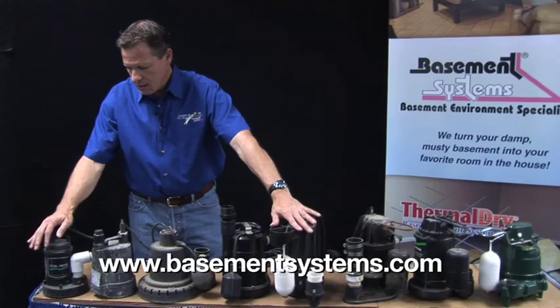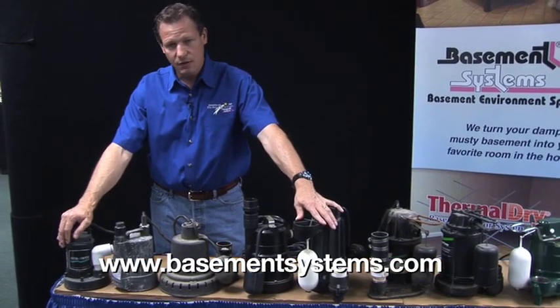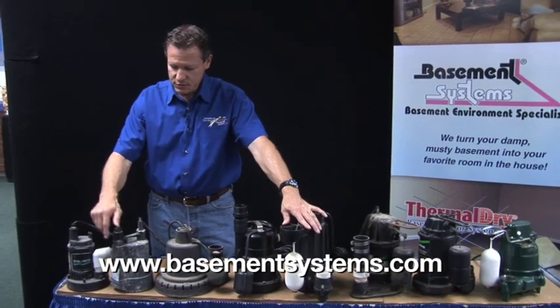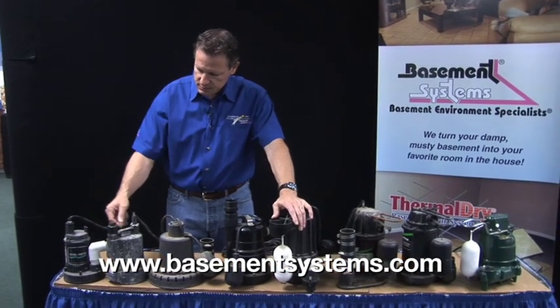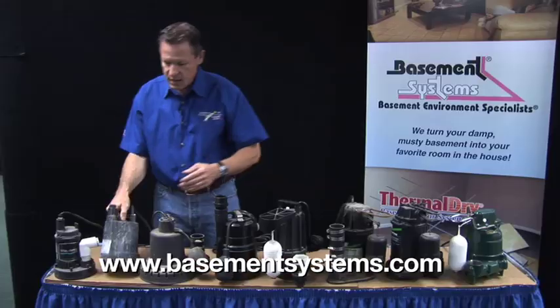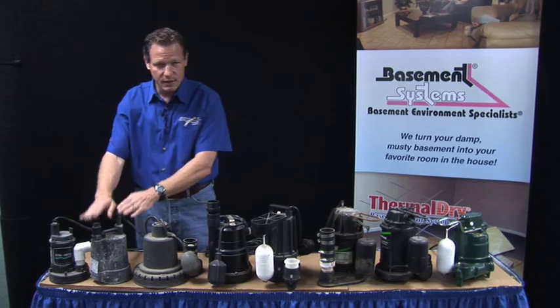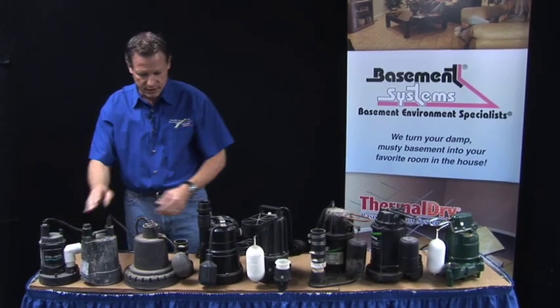If you need a sump pump, a little pump like this is not going to do the job — it's just way too small. One-sixth horsepower, that's not the kind of thing that you want. These types of pumps are made to hook a garden hose to and they have a suction screen at the bottom. They're made for temporary use if you want to pump something out temporarily, not made for a permanently installed sump pump because it doesn't have a switch on it.